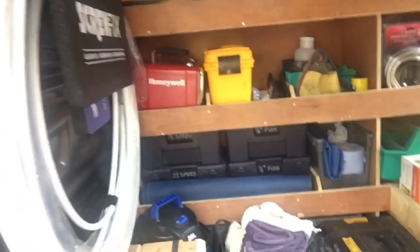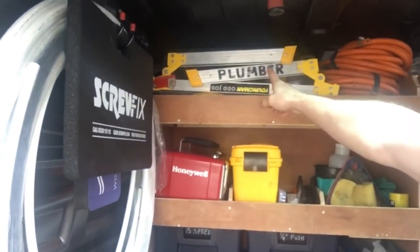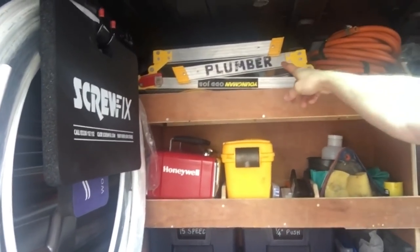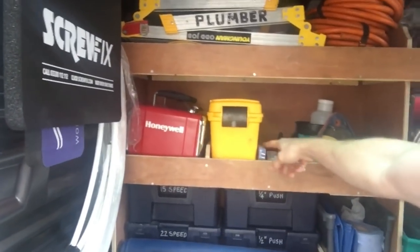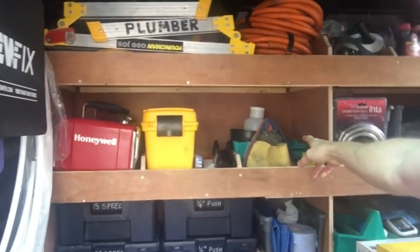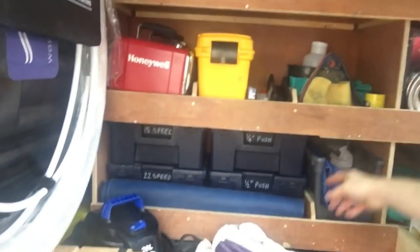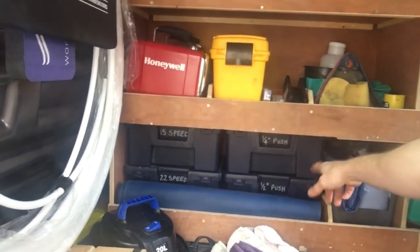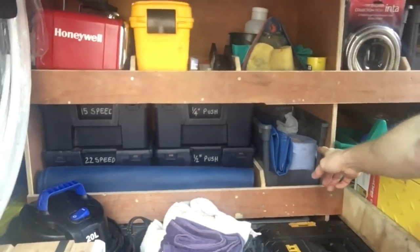Now we'll have a look in the main side loader. Up here I've got drain rods, random bits of hose pipe, my two hoses, hop-up, a couple of heaters, electrical stuff, cable, tubs, sponges, bottles, gloves, and cleaning stuff. I've also got some fittings boxes for SpeedFit, push fit and solvent weld, and another little tub that keeps some blue roll in there.